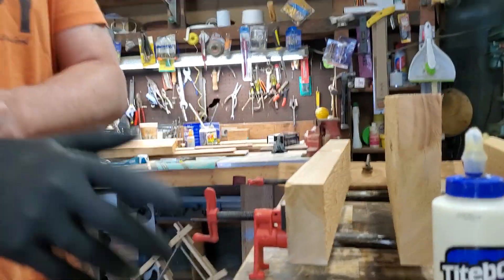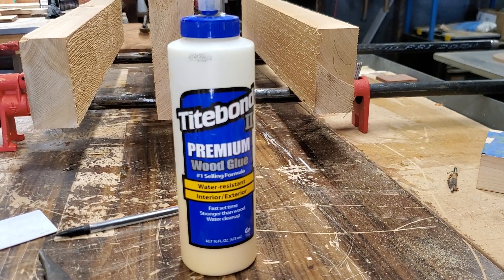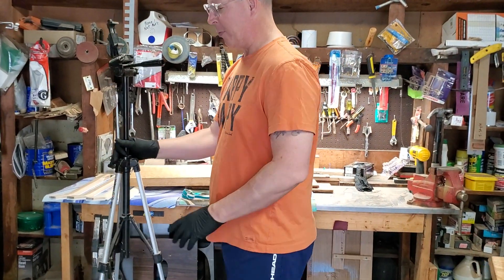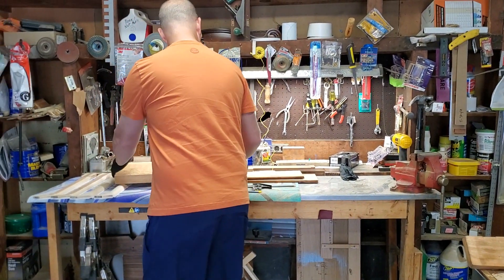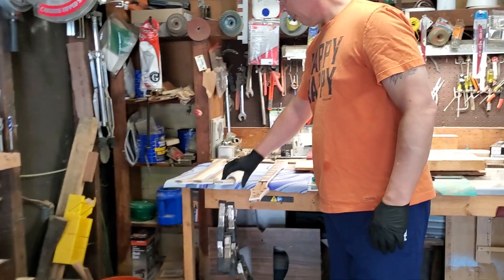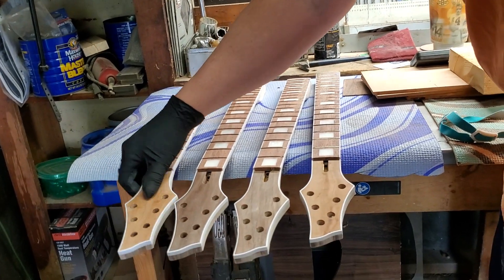What we're going to do today — today was a work day, today's Friday. So tomorrow morning is Saturday and I'm going to have four neck blanks and four body blanks ready to go. Here are the four necks that are almost ready to go. They still need a bit of work.